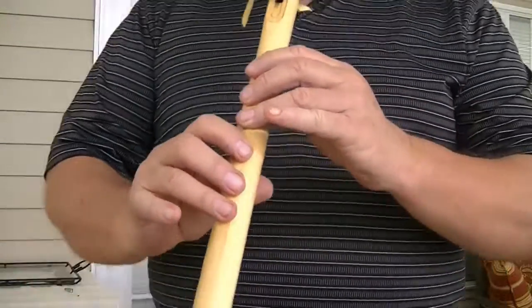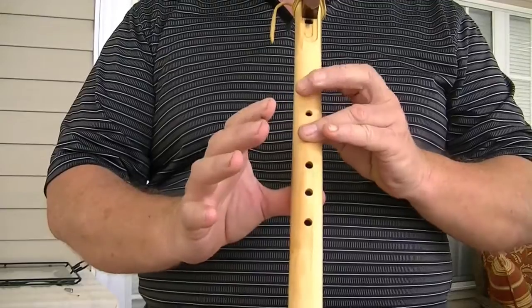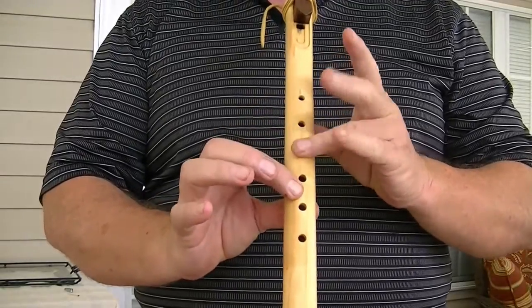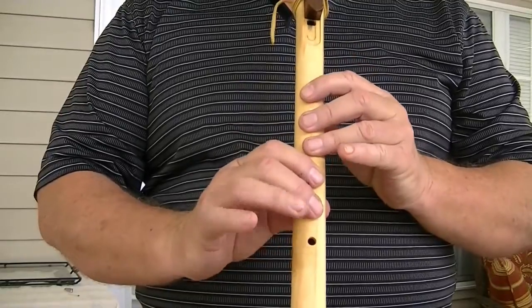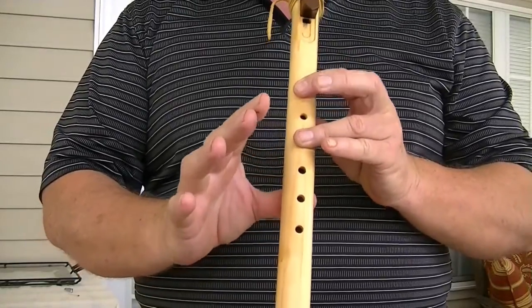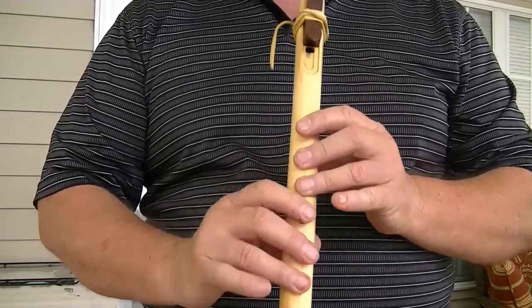You cover all six holes. You're going to pick up each finger in order — except for that one, which you leave down for now. So it's one, two, three, four, five, six. Then you're going to put them back down in order.